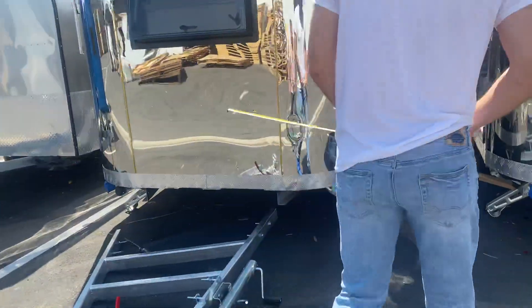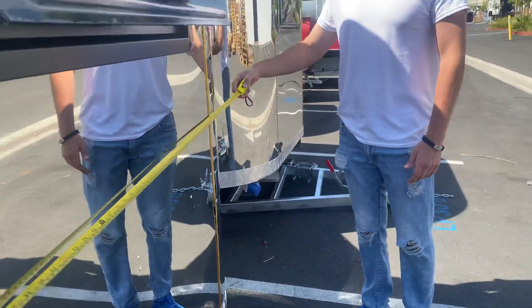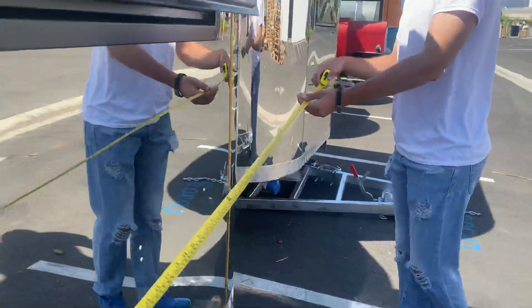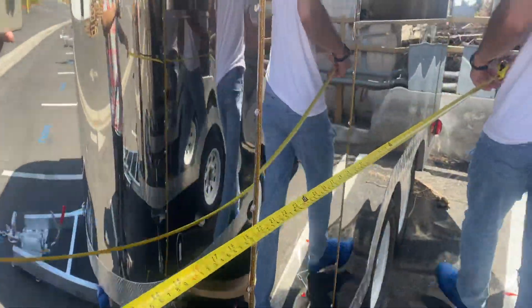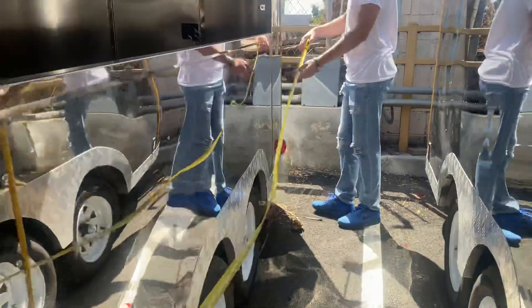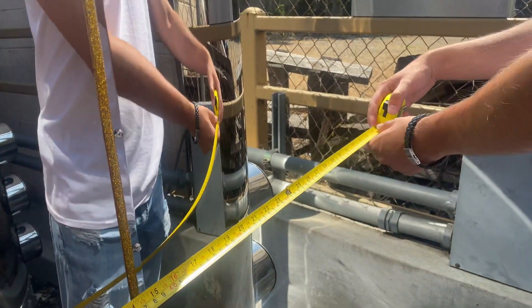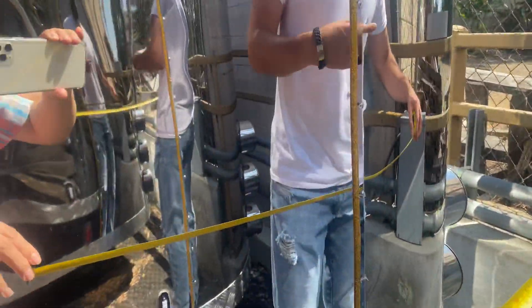Starting with the measurements: on the outside you're looking at a height of about 80 inches, and as we mentioned, 13 feet in length. We'll put the exact inches on the website for you.